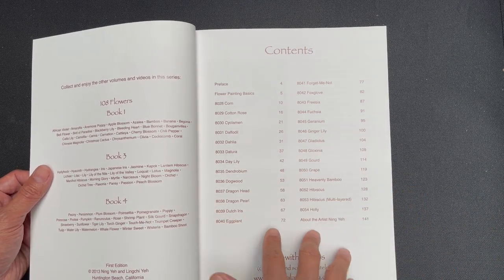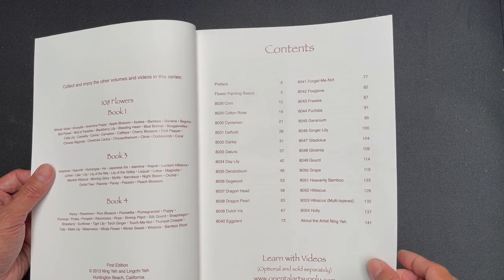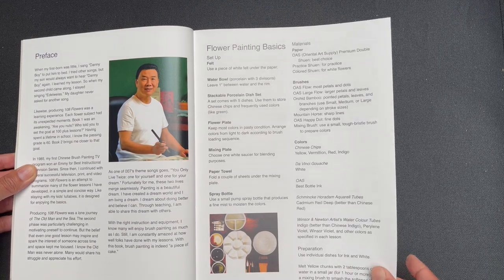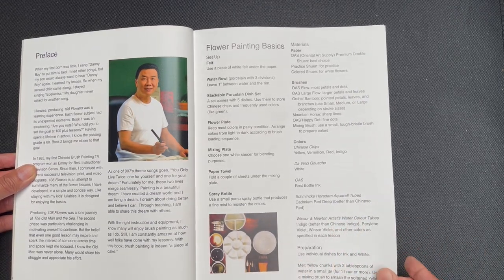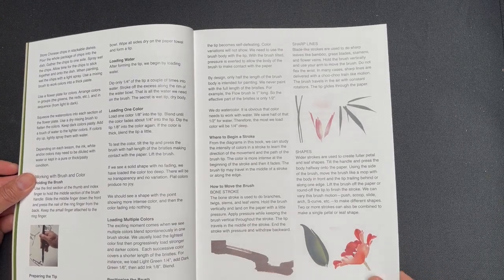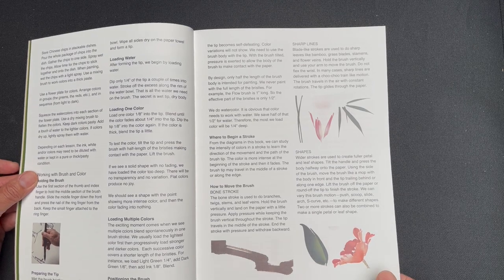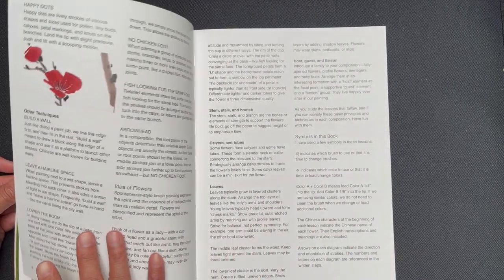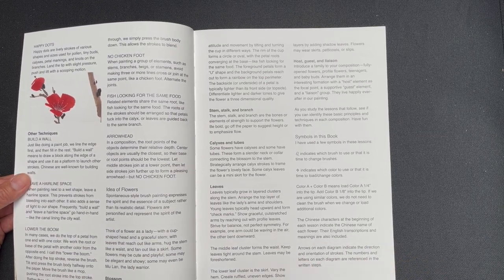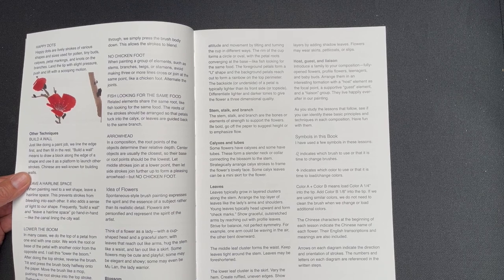We can see the introduction here, which talks about the other three books in the series and lists the subjects available in those books. We have a table of contents, a biography, and some basics on flower painting. There's a nice technique section talking about how to load water, loading single colors, multiple colors, how to position the brush, and where to begin the stroke — lots of very good technical stuff. It also introduces terminology that you will see Ningye use in his books and videos.